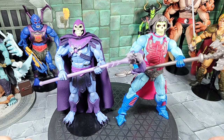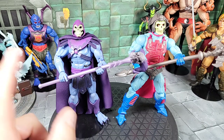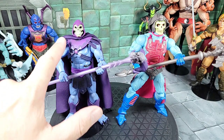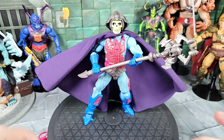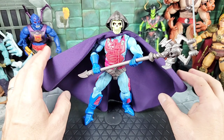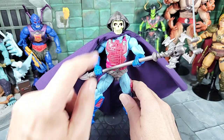Moving on to some quick comparisons. First, New Adventure Skeletor next to the first-release Revelation line Skeletor — two totally different Skeletors but both reminiscent of the character. The skin colors are notably different. I also threw a custom eBay cape — designed for Masterverse Skeletor figures — onto the New Adventure Skeletor in purple. It has wires and goes around the whole neck, and you can spread it out — very similar to the art. That's exactly what they should have included.